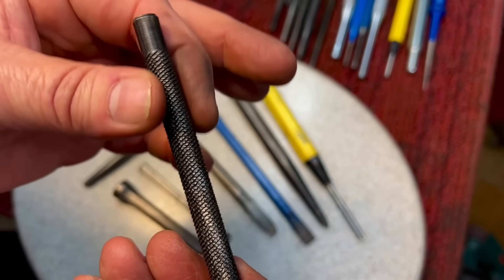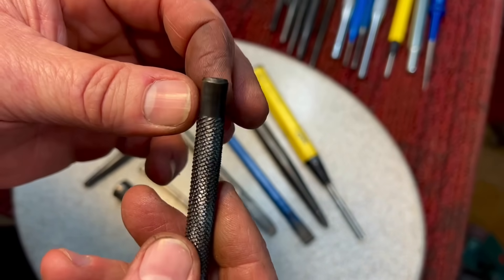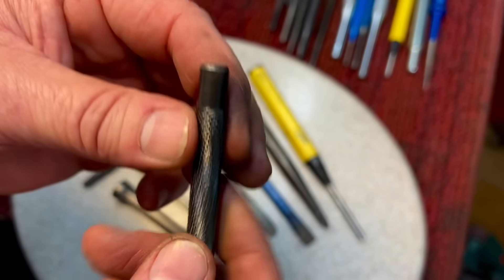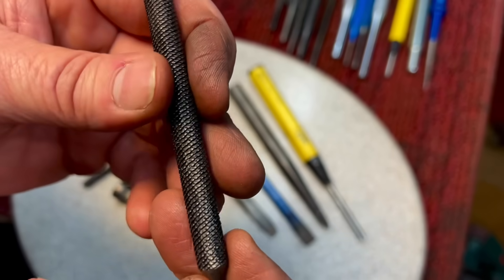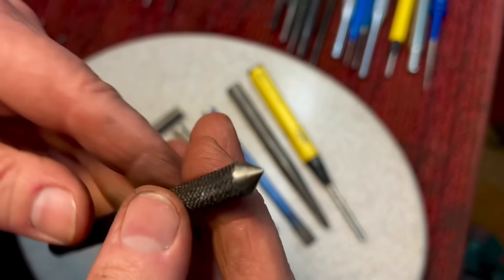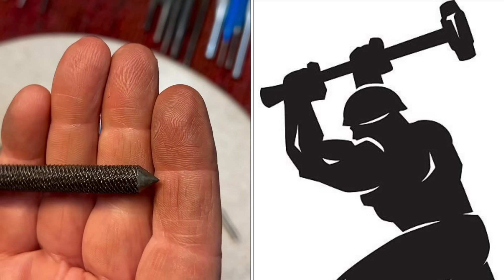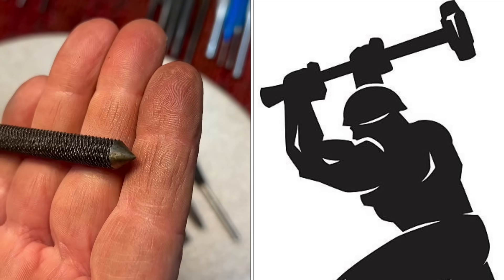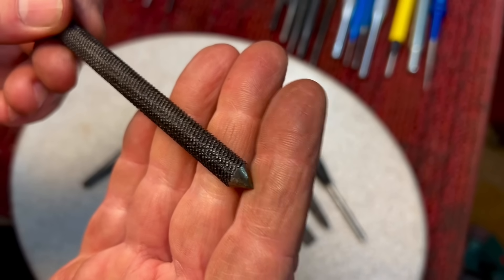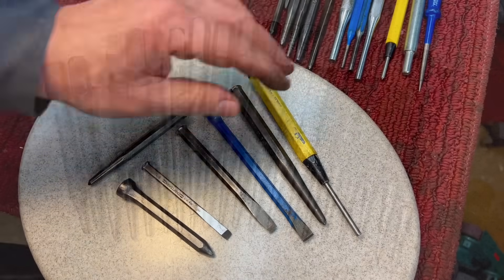Here's another homemade punch somebody made from an old file — you can see how they did the top and ground the tip, which is fine. The problem is it's not differentially hardened, so the tip is probably hard throughout. Be very careful that you don't split the tip when grinding it. If you're going to make a homemade punch, keep an eye on it — don't whale on it with a sledgehammer. This would be fine for woodworking, softer materials, or to put a dimple in something, but be leery whenever you pick up a punch like this.